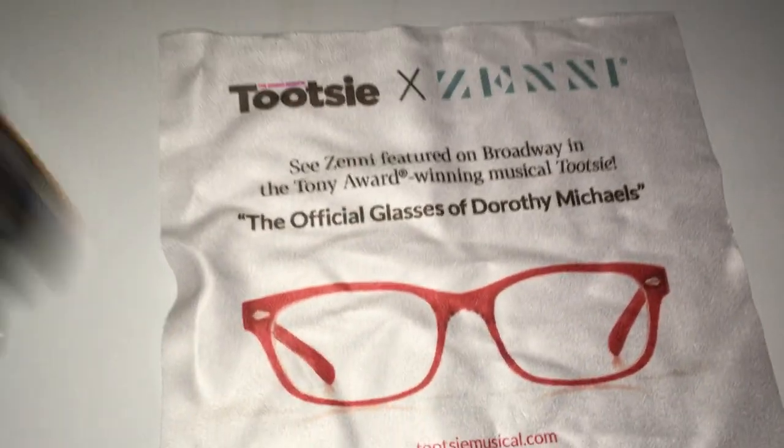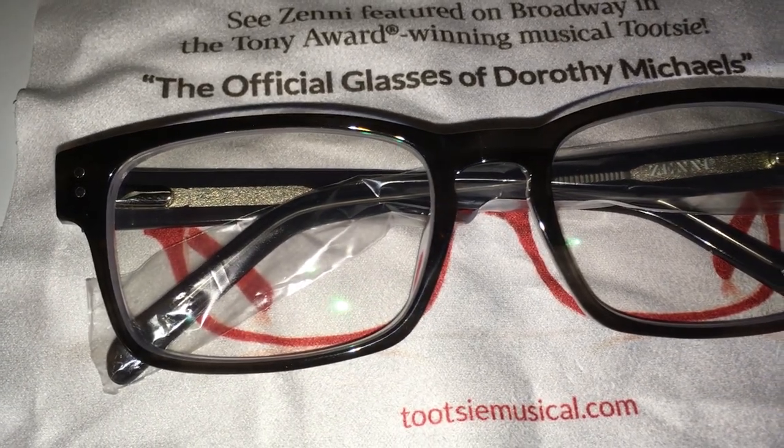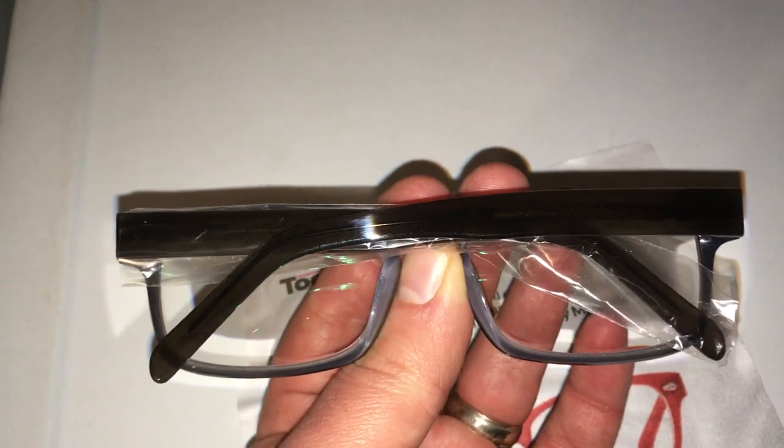The glasses themselves are wrapped up in a glass cloth. Glass cloth action! So here are the actual glasses themselves. I think they look pretty poppin. And then that side of the glass — so yeah, there be some new glasses on the noggin right there. I like them.